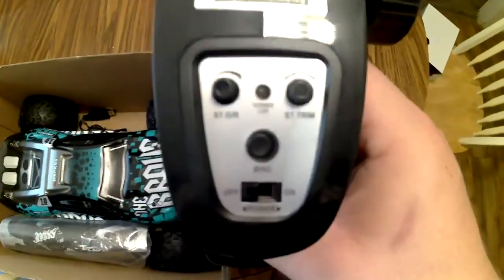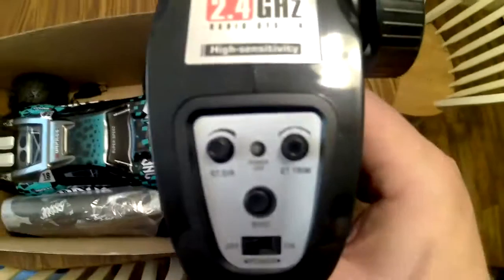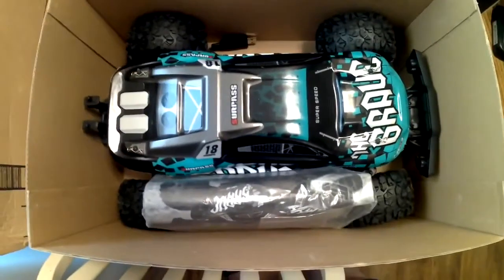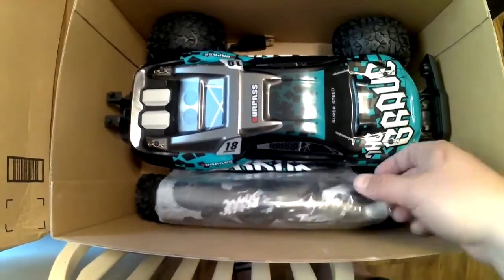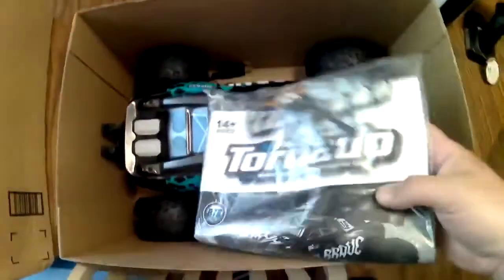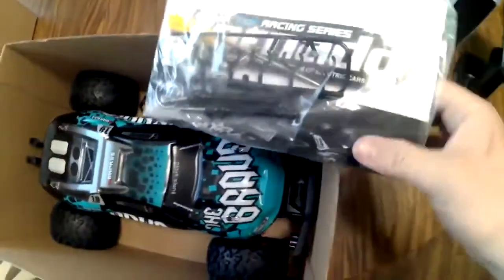The first mistake that people make when they buy these is they don't bind them, and they think the car doesn't work. When you get one of these, you have to put the battery in the car, turn the car on first, then turn the controller on. While you're turning the controller on, press the bind button and hold it. The servo on the car will jerk a little bit.